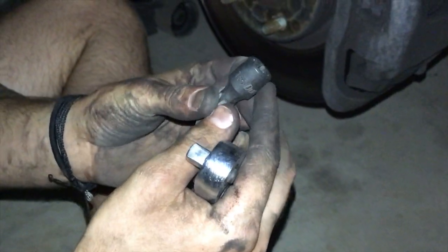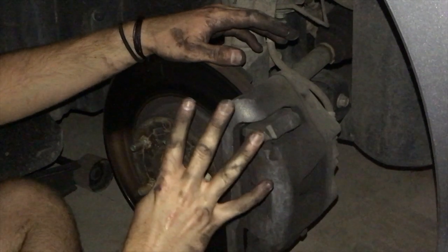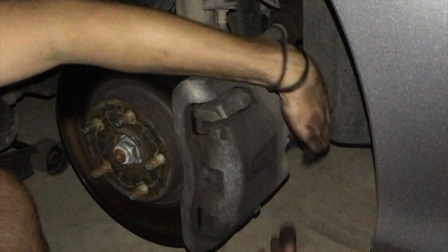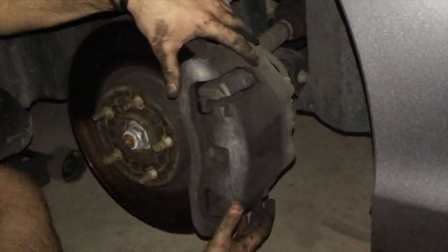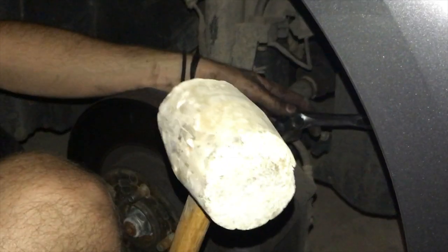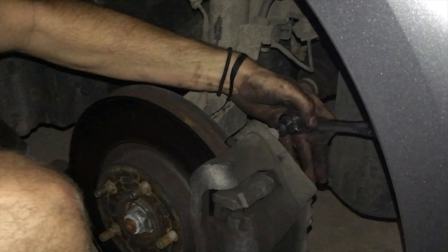The next thing you're going to need is a T55 Torx socket. There are four bolts total — one on the top, one here, one down a little bit more, and one at the very bottom. If it's hard to break loose, grab a mallet, hold the socket tight in there, and just give it a little thump.